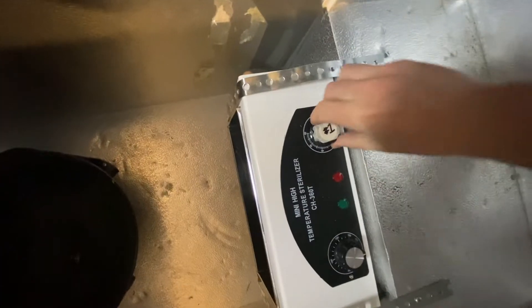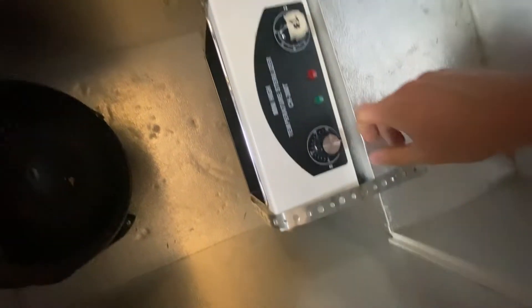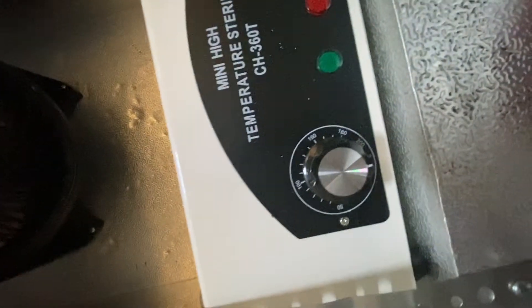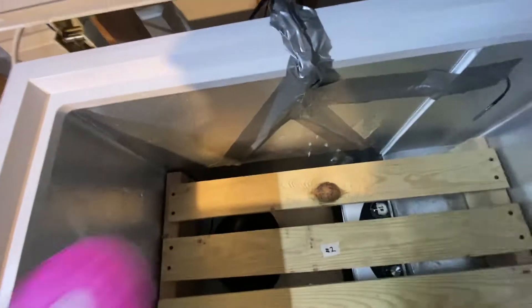Step one: turn the timer to 60 minutes. It takes about 25 minutes to warm up to temperature. Make sure the heat is on all the way to 200, even though it doesn't actually get up to that. Step two: the wooden rack — lay down the filters.